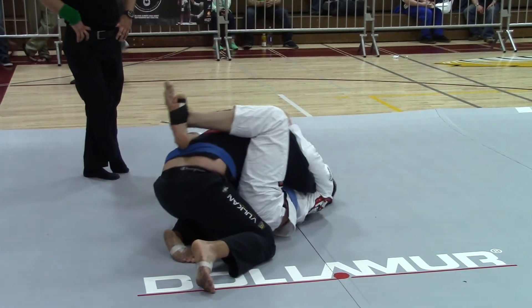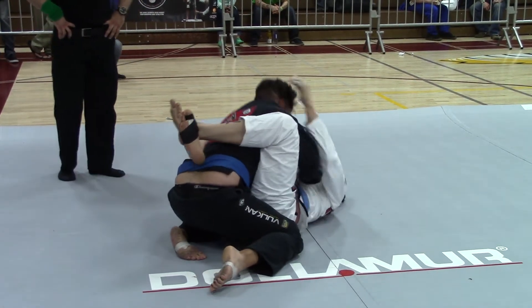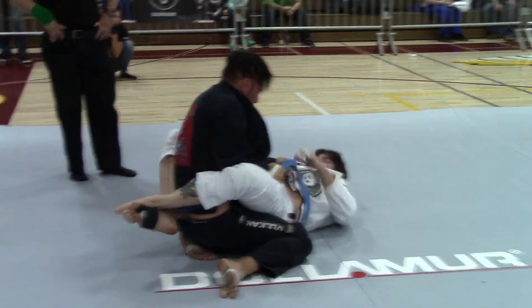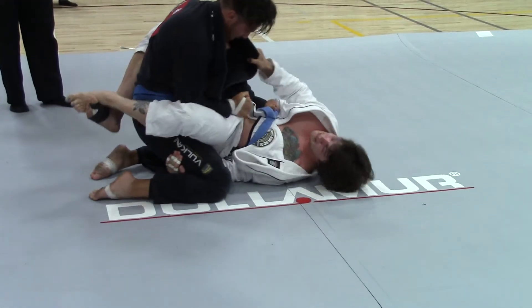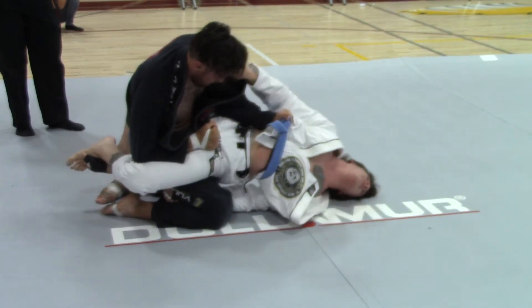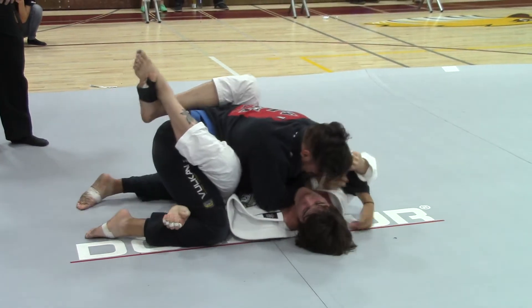You got to move. Three minutes, have three minutes max. Pull, push and pull. Yes, yes, yes, pull.